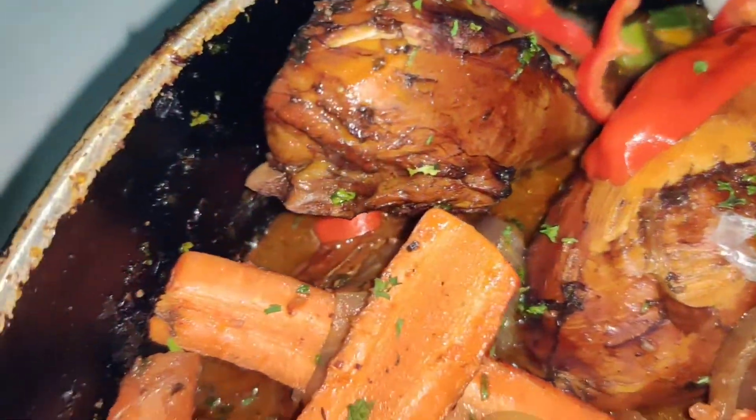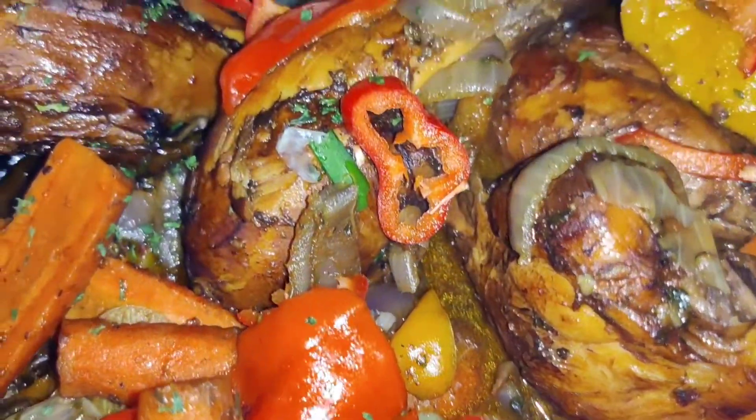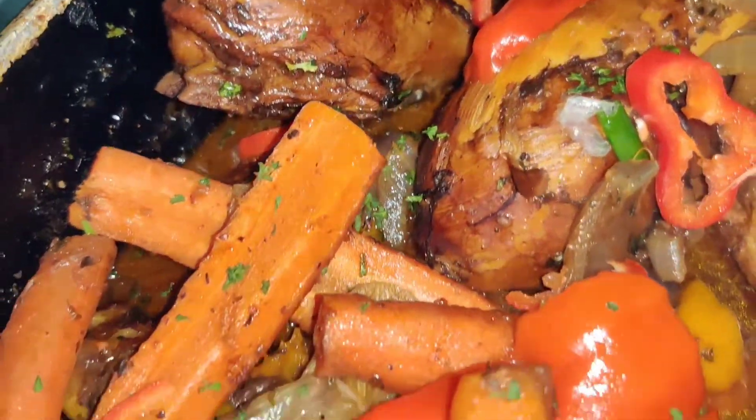Drumsticks! Yes, drumsticks galore. How much are they? I am not sure, you know.